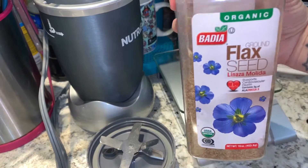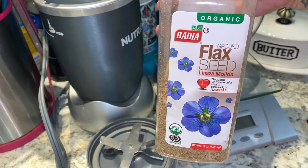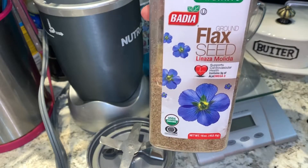Add some ground flaxseed — it's good prebiotic fiber, just to feed all the bacteria in my gut.